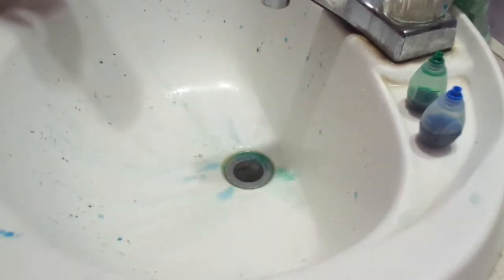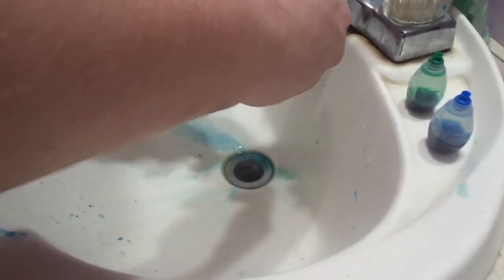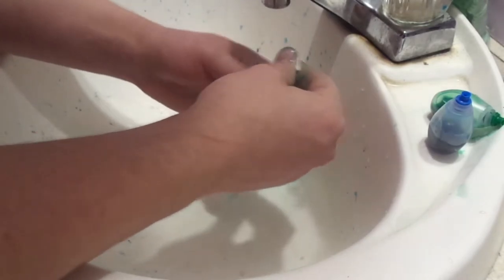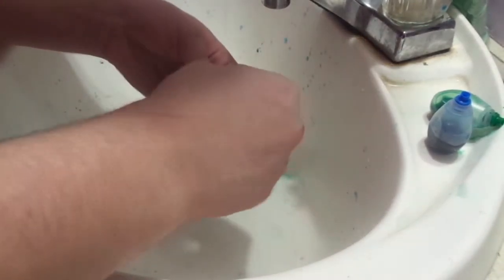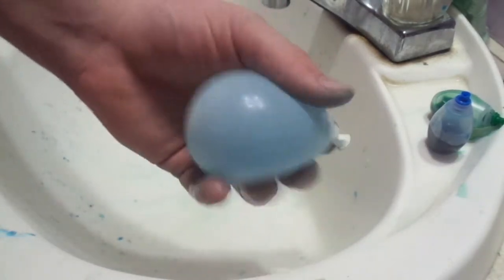Oh my god, this one just broke! I got another one right here — it's blue and white. That looks wicked cool on camera.